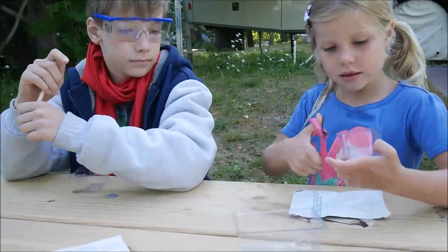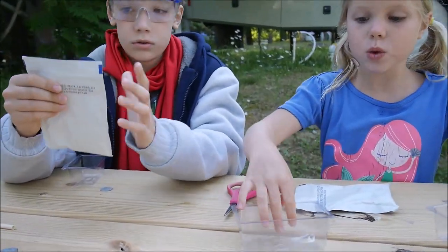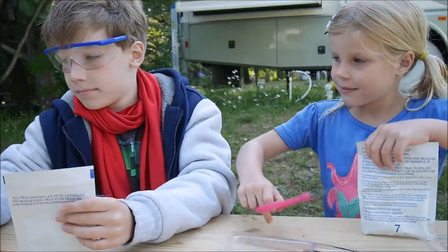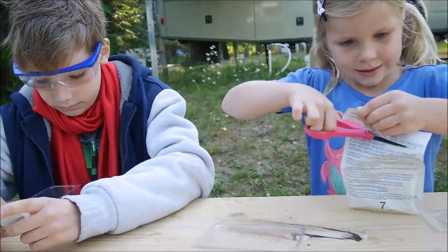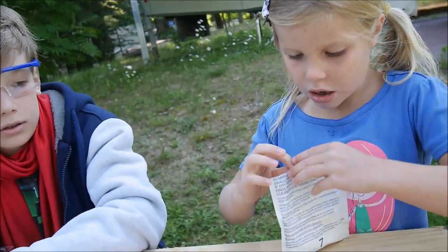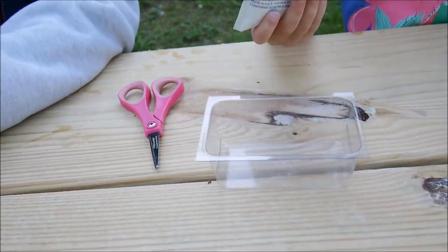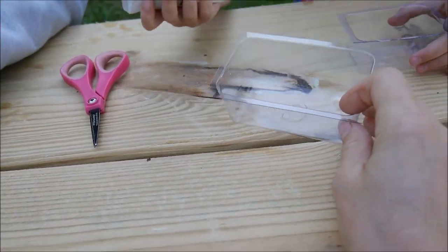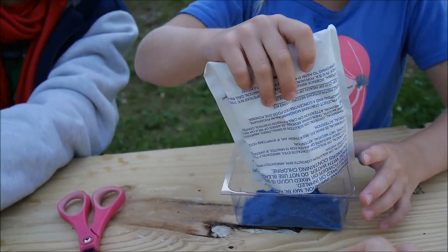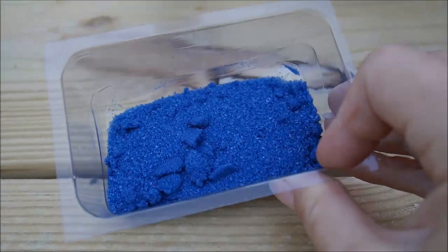So each of you has a D cup and we have a C cup. This is the blue one and this is the yellow one. Now each of you has to open your bag and pour it into your C cup temporarily. Let's pour them — one at a time.